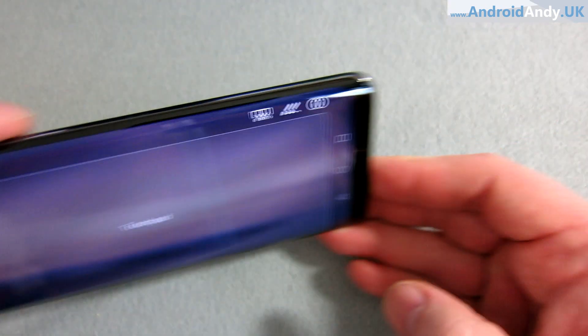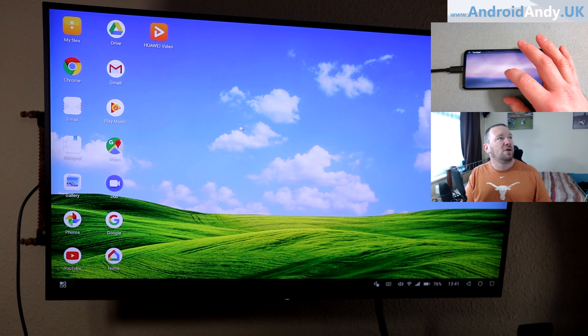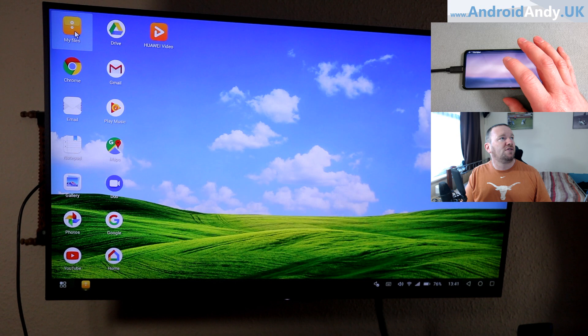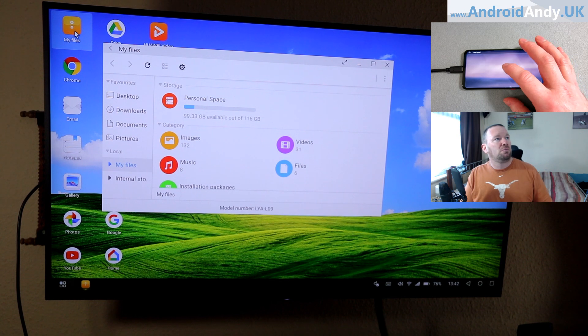I've now got the touchpad on the actual monitor. You can see I've got a pointer, so we can go to whatever we want. And obviously, to state the obvious, these are the files that are on my phone now, as if it was a computer, really.